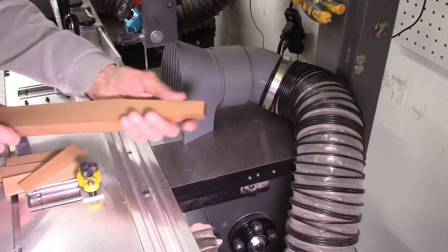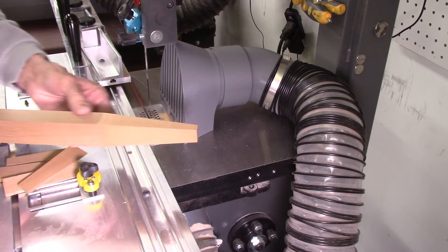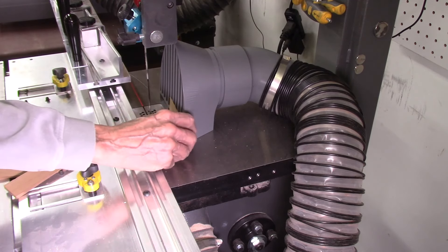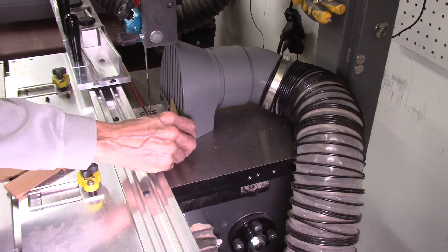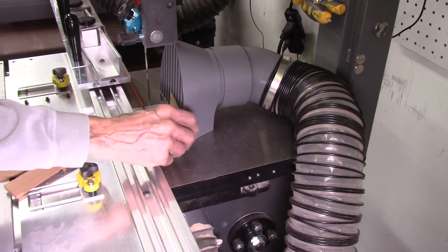There's our finished tapered leg — did a pretty good job, tapered on all four sides. And you saw that at the end it actually sucked this piece of wood against the vacuum system, which eliminated it getting chipped up by the bandsaw blade, so that worked out really nice.